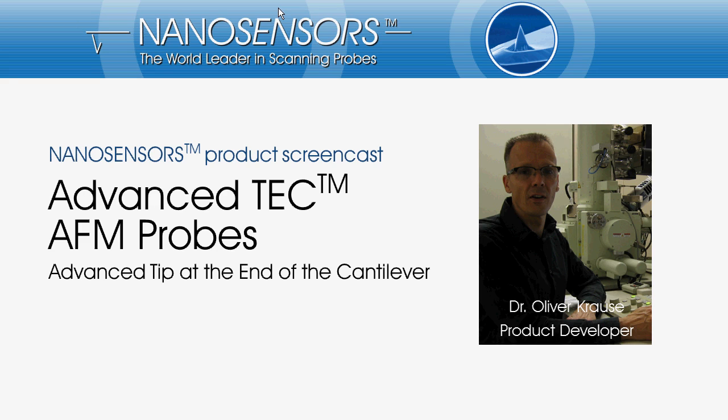NanoSensors develops and manufactures tips for scanning probe microscopy. My name is Oliver Krause, and I am developing AFM tips for NanoSensors.